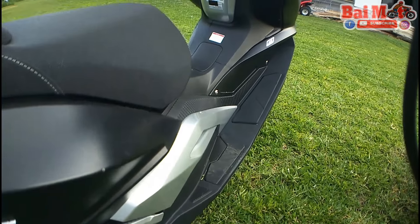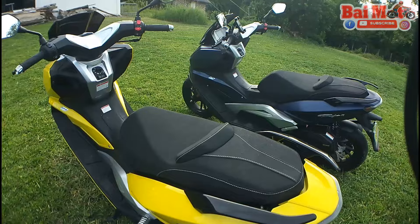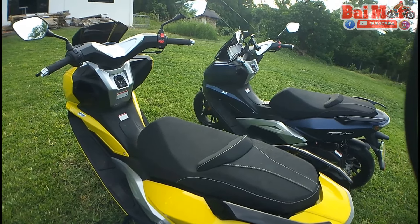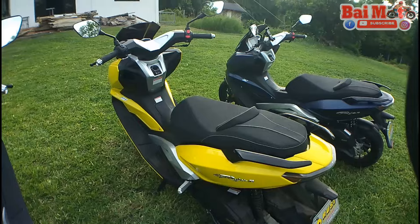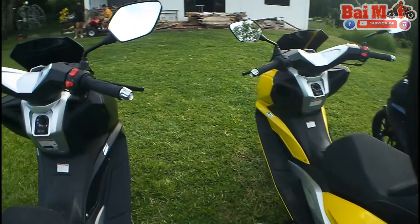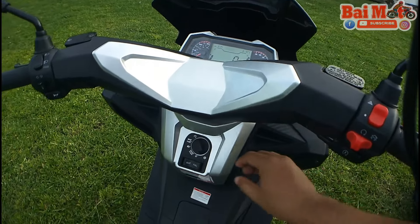So later, we'll be able to hear some of the guys. For those who bought these scooters, we'll have them talk with you guys, and maybe they can share their experiences with these scooters. I'm pretty sure they like it and we're going to find that out very soon.